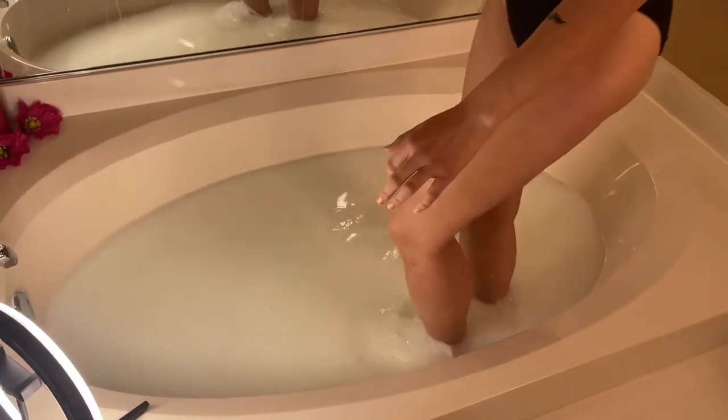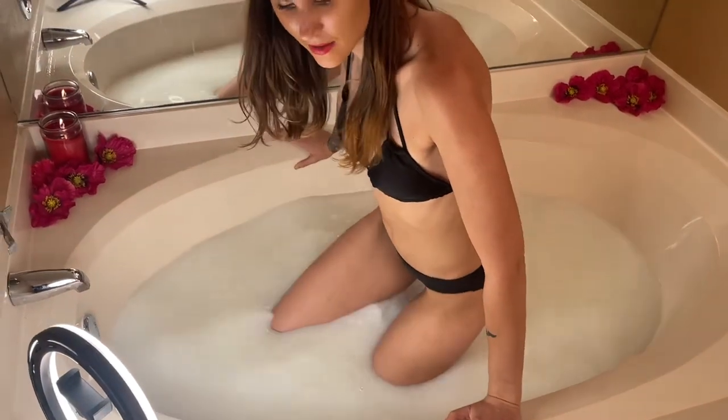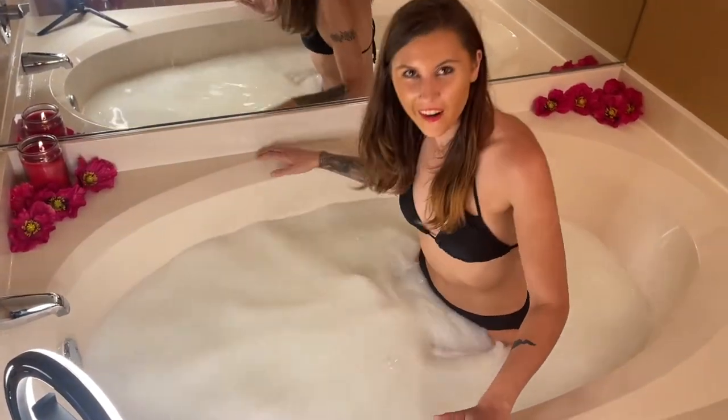Getting in the tub — alright let's see how this feels. Oh, that feels good. It's a little hot, but it ain't bad. It's suitable. Alright, we're in.